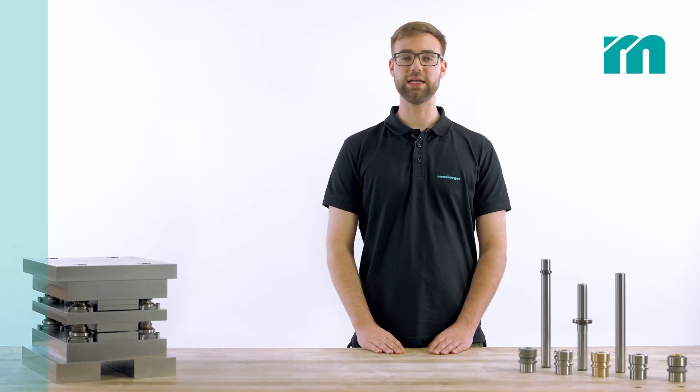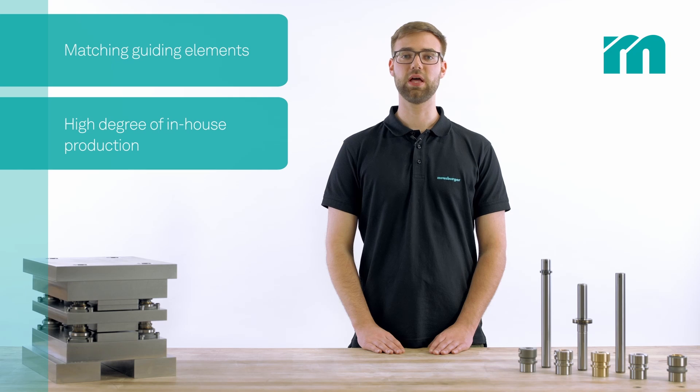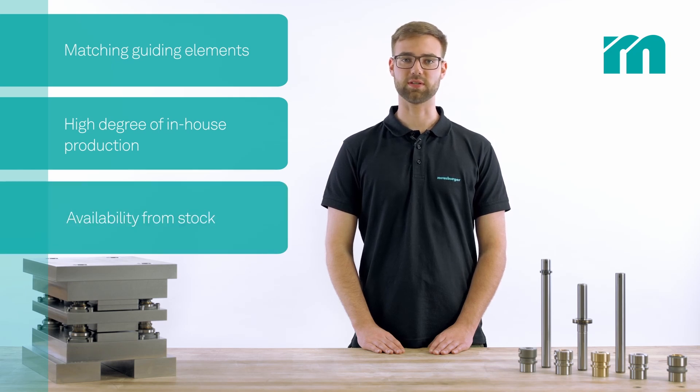The Moisburger guiding system is characterized by matching guiding elements, a high degree of in-house production and availability from stock.